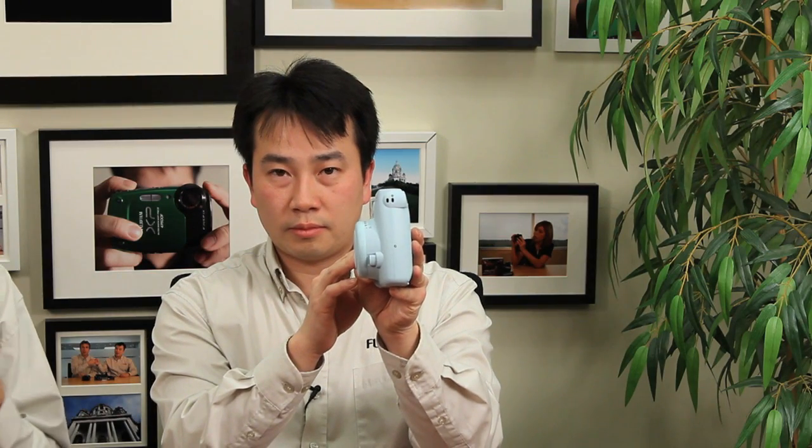We've made it a little bit smaller. We're using a little bit less battery power now. We've made it more automated as far as exposure control. And it's easier to turn on and off. So those are some of the improvements that we've made.